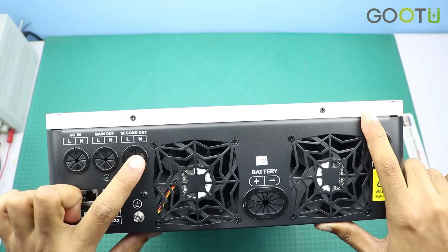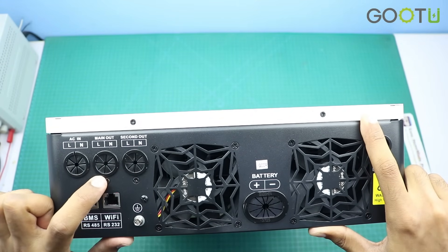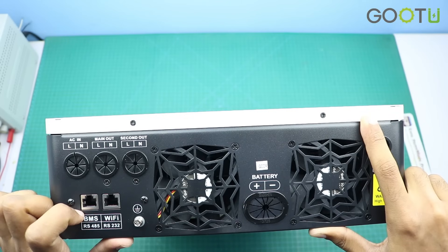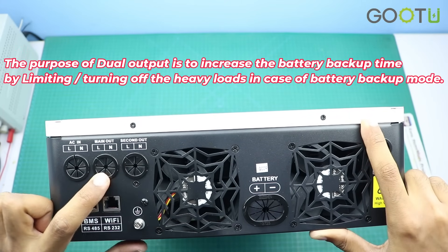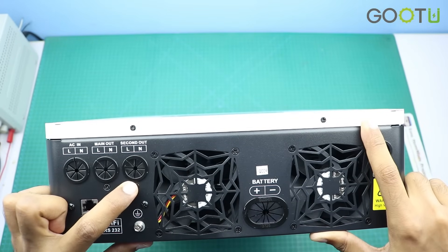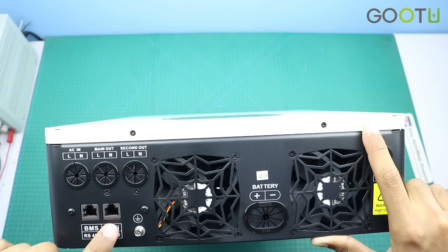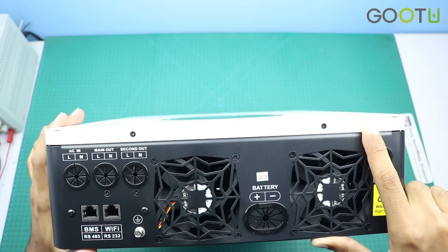The main output and the second output. The main output can be used to connect heavy loads such as air conditioners, microwave ovens, induction cookers, and water pumps, with a maximum capacity of 6.2kW. The second output is for light loads such as fans and LED lights. Here you can see two communication ports — one can be connected with the battery BMS, and the other is a Wi-Fi port so you can connect a Wi-Fi device to get inverter data on your mobile devices.